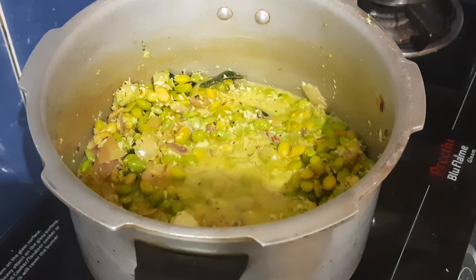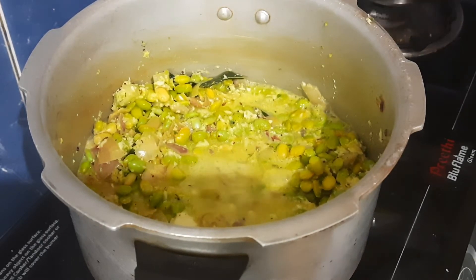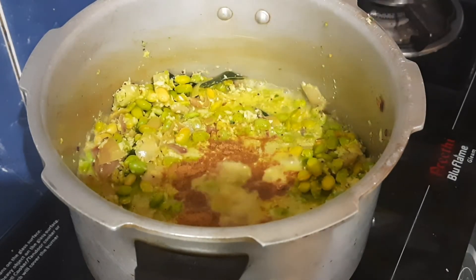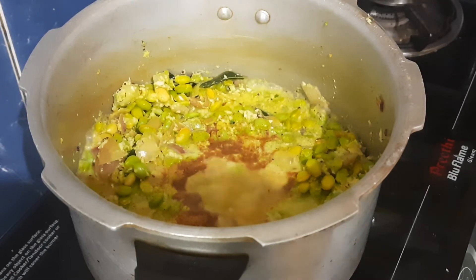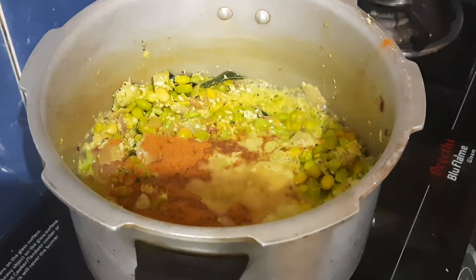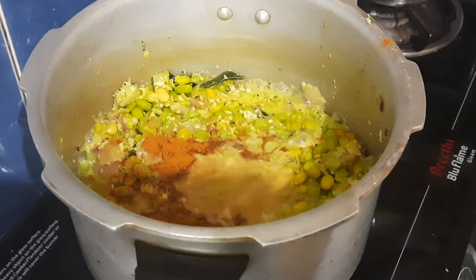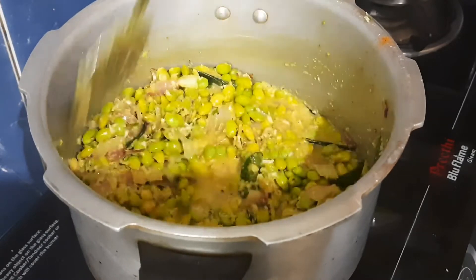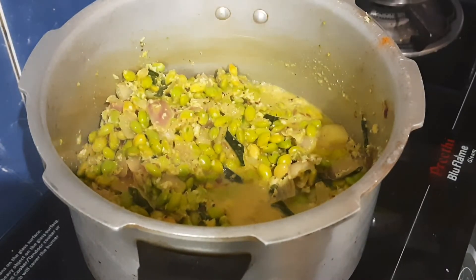Let's put the water in here and blend it. Add 1 spoon of jilakara and 1 spoon of garam masala. Let's start with the jilakara and taste the recipe.